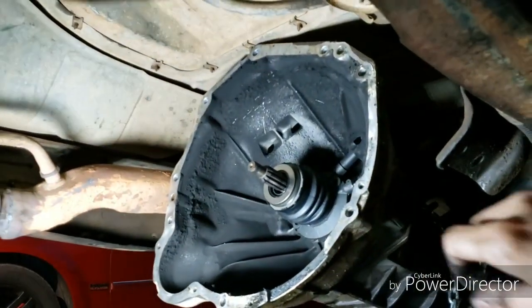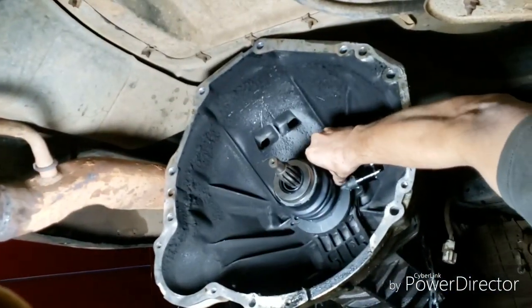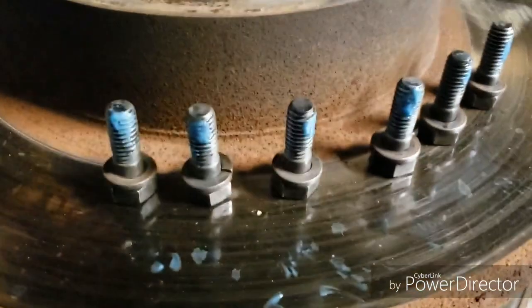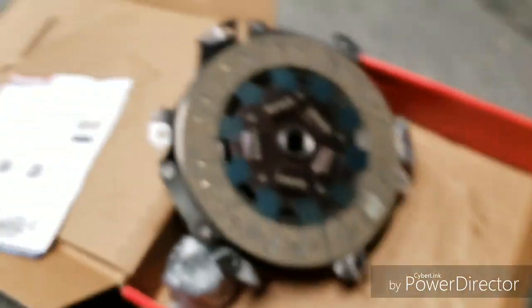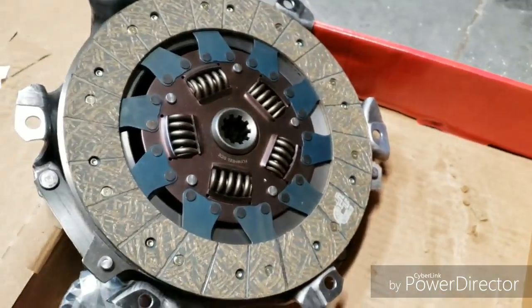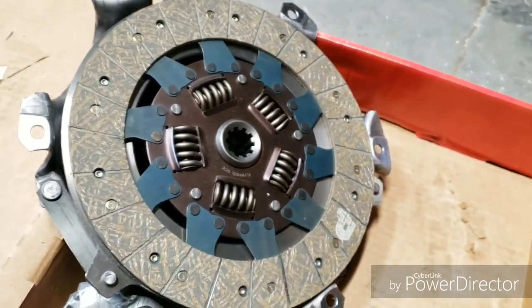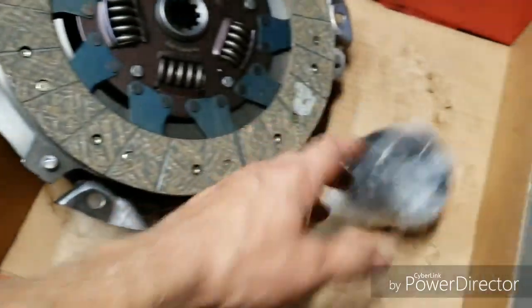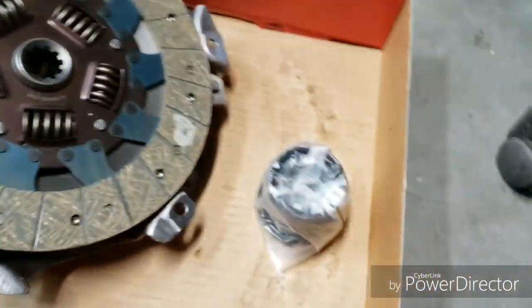Mike's just putting in the new slave cylinder — it's just two bolts, super simple. I wire brushed the bolts for the clutch and got some Loctite on them, so those are all good to go. Clutch assembly's right there. Remember this is Duralast's high performance option — since it's four wheel drive and he does tow, he opted to go with that. He'll have a spare bearing from the original kit.